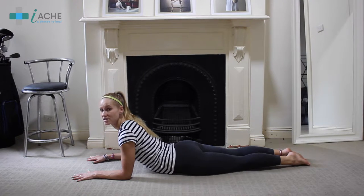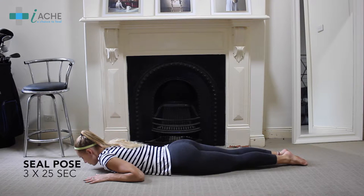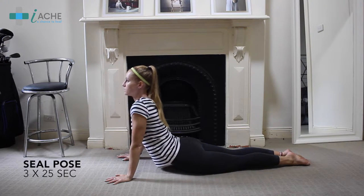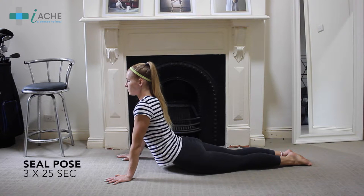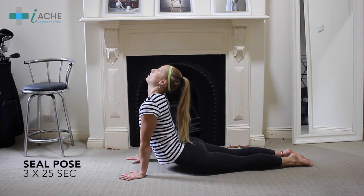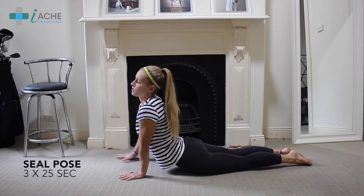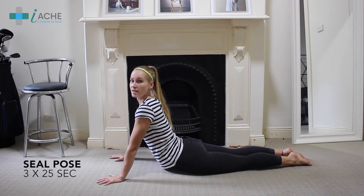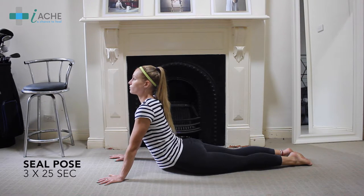This exercise leads into our next one, which is seal pose. Come back down with your chest on the ground, hands by your shoulders, then push up all the way into seal pose, just like this. If this hurts too much, you can go back to prone hold with forearms on the ground. If you can go even further, bring your arms closer and push up with your head to the ceiling. Otherwise, play around with your hands and find the correct position that you can hold for around 20 to 30 seconds. Remember in all these exercises not to be tense — you want to be relaxed and just allow the stretch to take hold of your back.